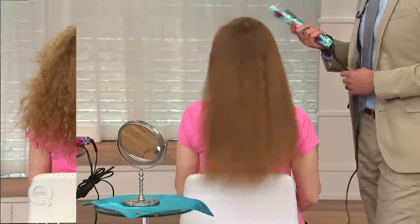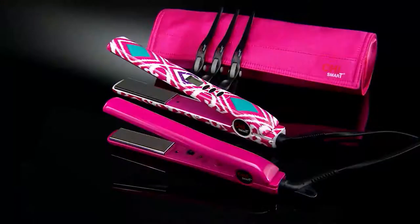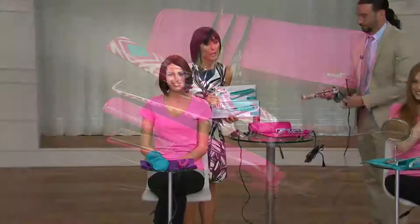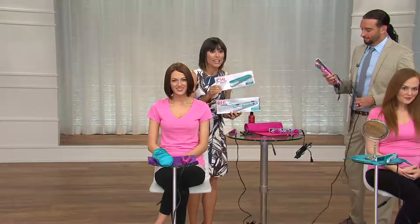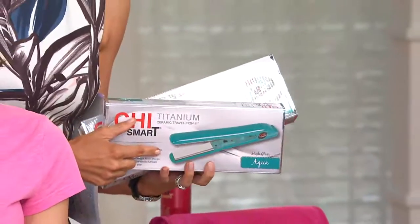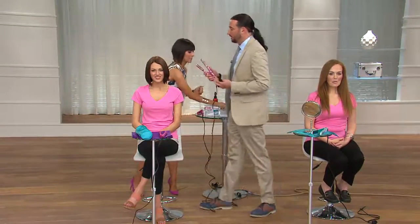Both irons come individually boxed. If you're interested in giving one away — to the gal going off to college or just starting her first job and moving into her first place — you can give them the travel and keep the full size, or do it the opposite way. My makeup artist Robert actually prefers using the travel size on gals with my length hair and shorter; he doesn't even use the full size on us.